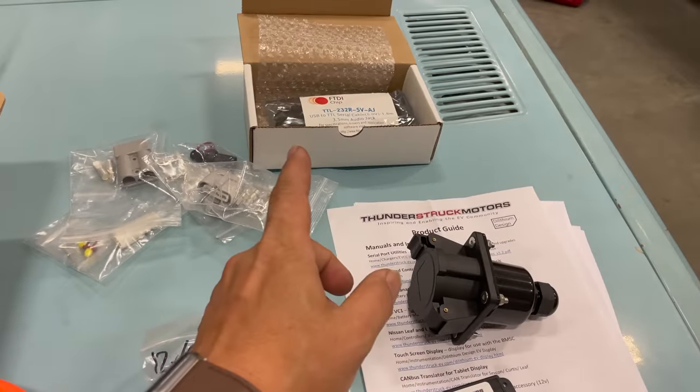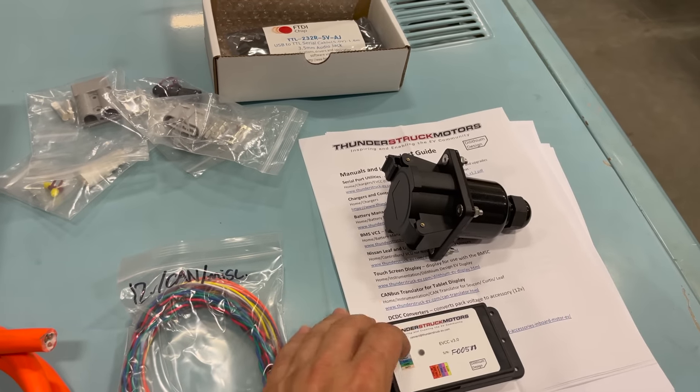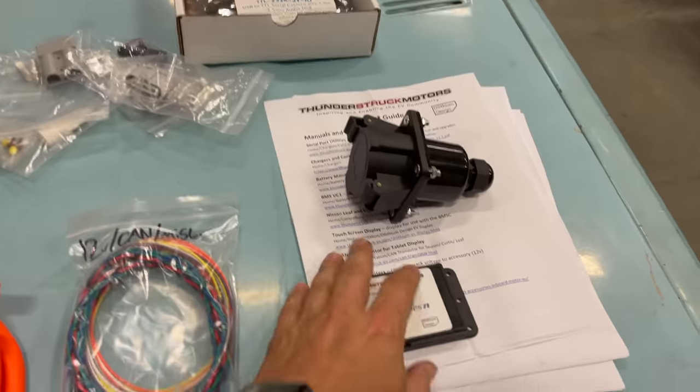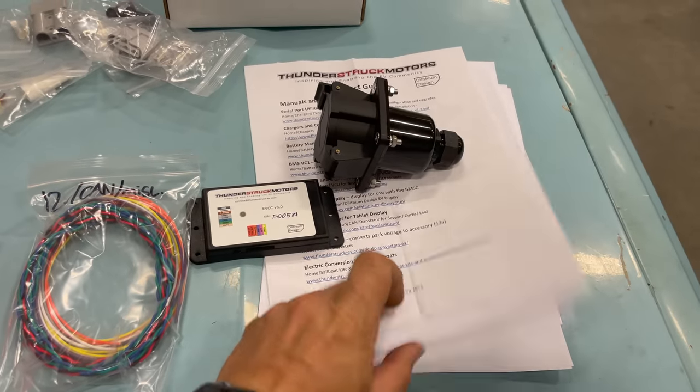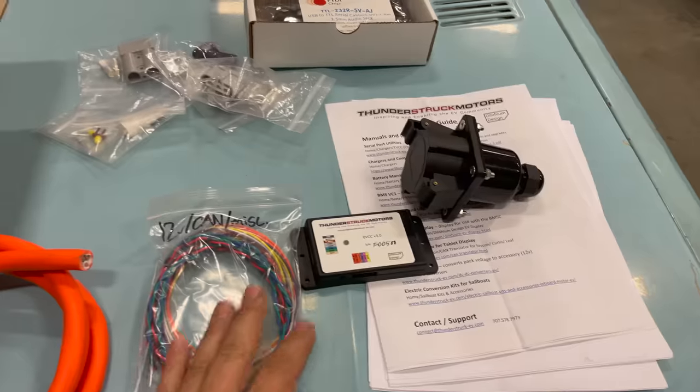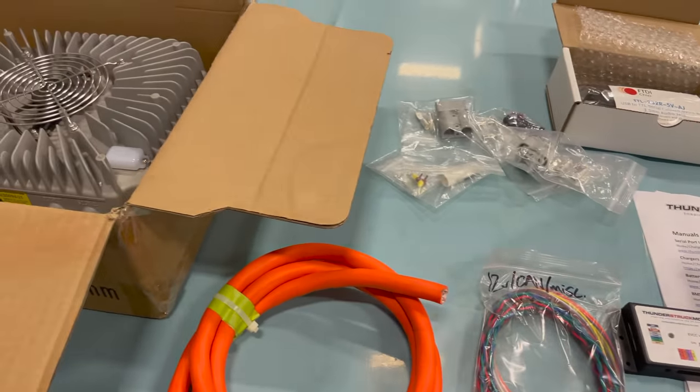It came with a little kit so that you can plug your computer up to this stuff and reprogram it. And let's not forget it came with a lot of instructions. I'm not sure what the install time is going to be on this, but I'm going to start laying out some of this stuff and trying to figure out where I want to put it.